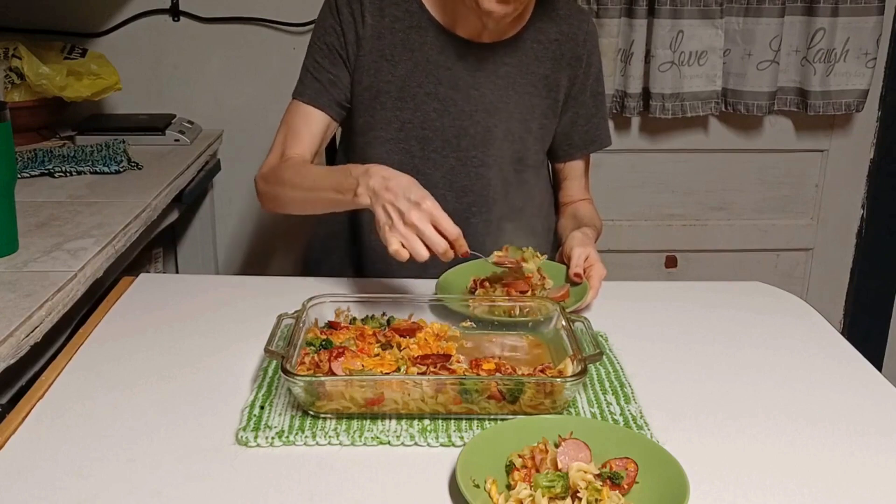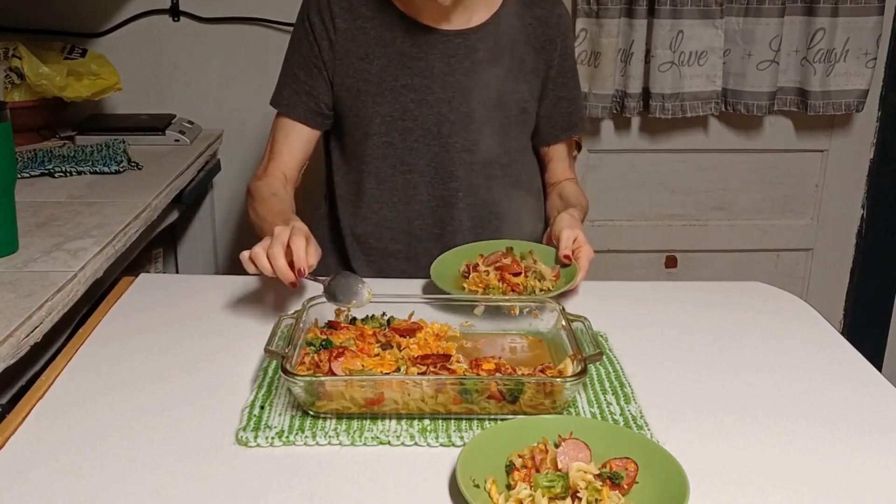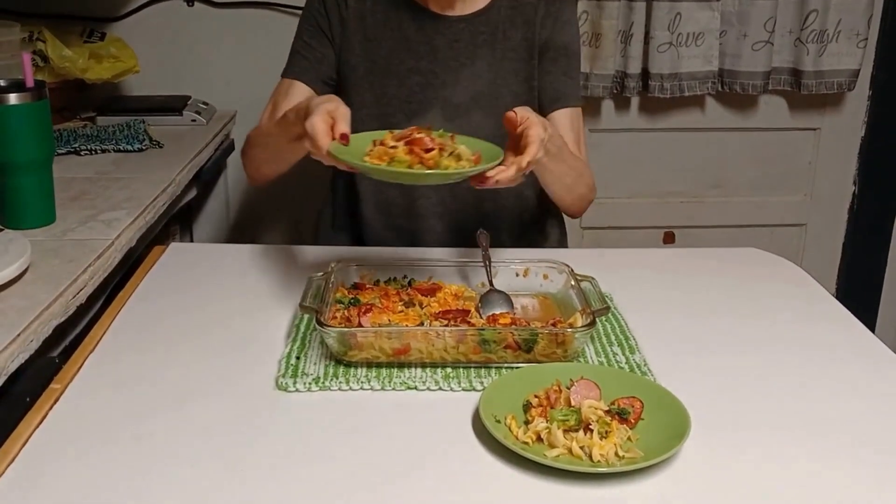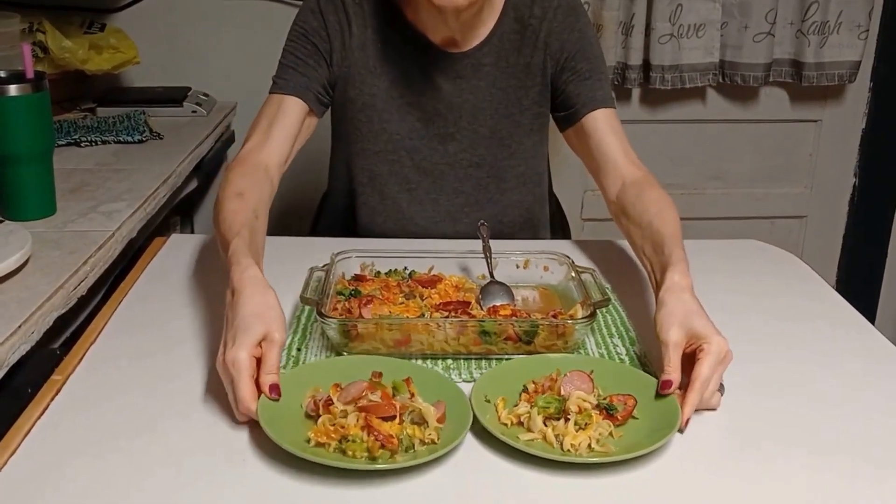Cook your noodles according to the package but only cook them about halfway — don't cook them all the way. That way they'll be able to finish cooking in the oven.